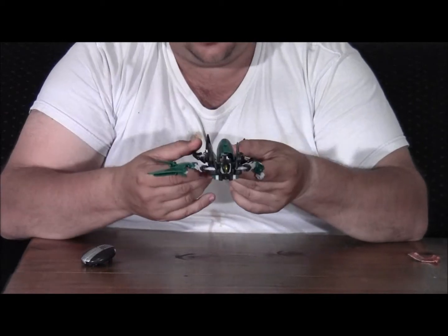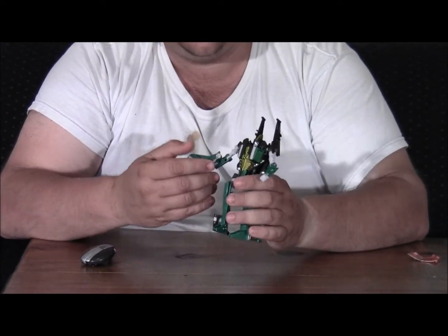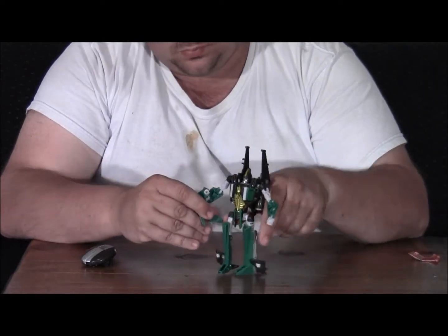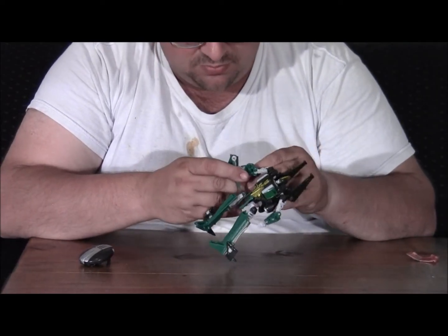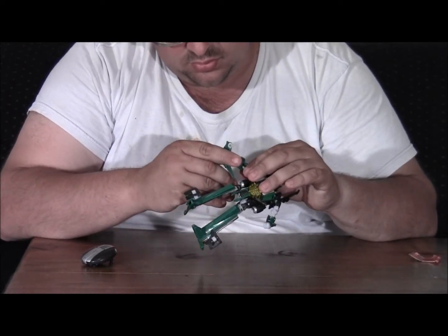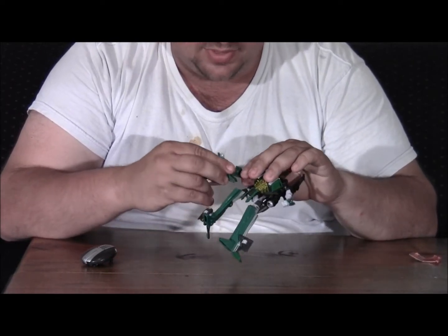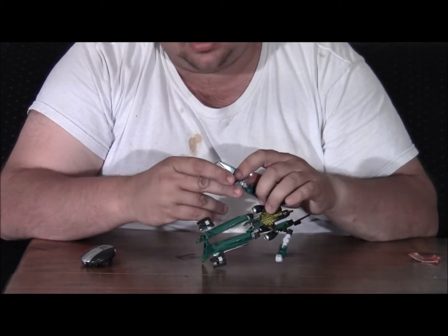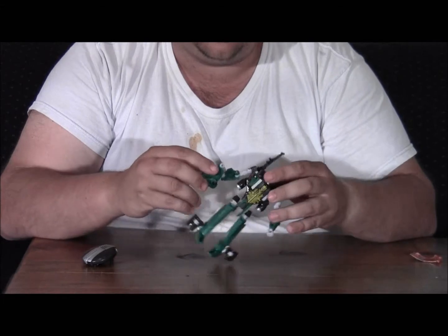Besides posing this guy, it doesn't look like there's a whole lot left to do with him. Got a little bit of adjustment with the tail fins — you can take the ailerons and fold them up next to the tail fin to make it a little bit more compact. Rather than having this big long arm, you can collapse it back into jet mode to where he has a little bit better symmetry. But he still has no hand on this side — it's just the tail section of the jet. And if you come down with it too far, the ailerons will come off.